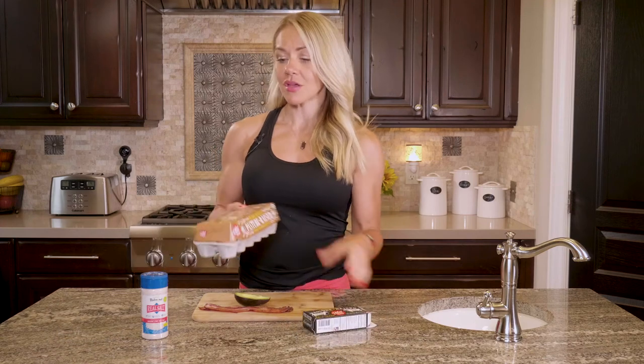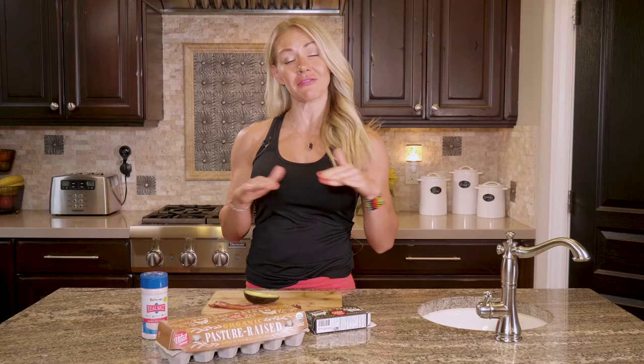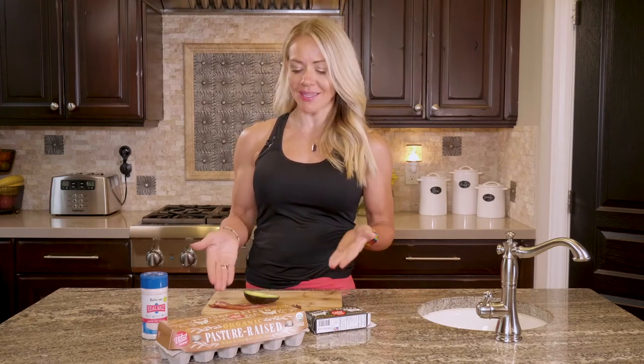We're just going to melt the butter and cook the eggs up in it. I like to cook my bacon ahead of time on a foil-lined cookie sheet in the oven, but you can cook it fresh every day. I like to just have it ready to go because I'm all about efficiency.